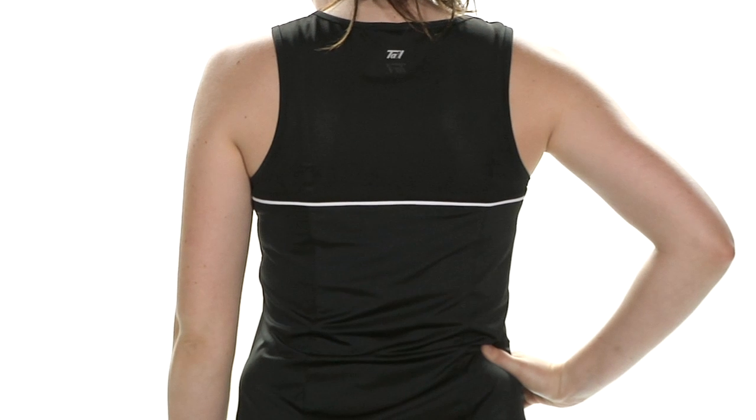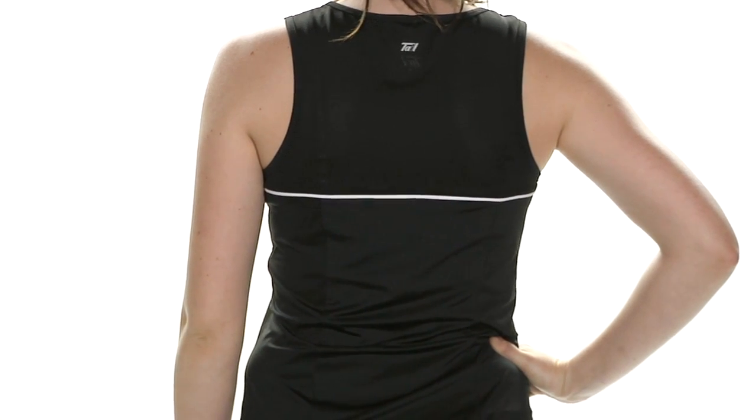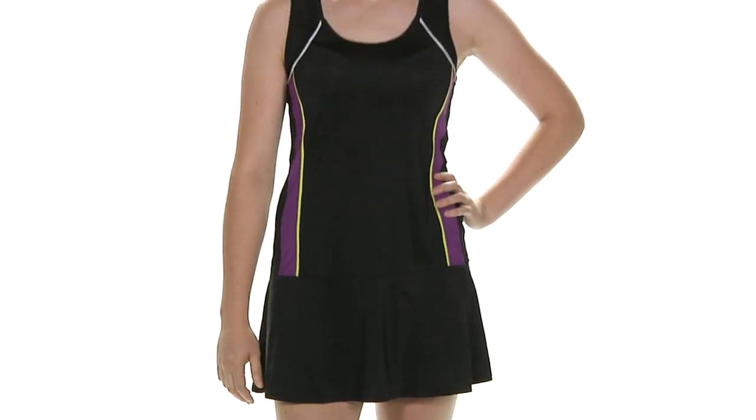Looking at the back, it's a full coverage dress, but that top portion is mesh giving great ventilation. There's a Tail logo at the back of the neck and nice definition from the white piping across the mid-back. This is Siobhan wearing the Liberate Dress.